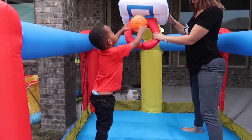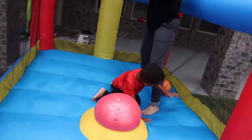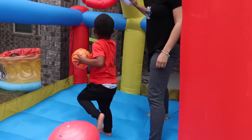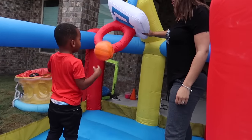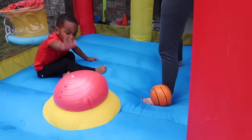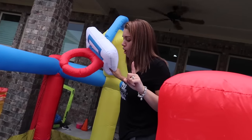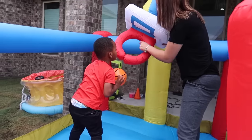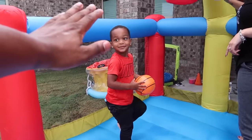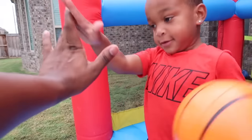Throw it down, DJ! You missed that, buddy. Come on, man! Let's go, superstar DJ! He's gonna be the greatest player ever. Throw it down, DJ! Dunk it! Yeah! Give me some, DJ! Can I have some? Yeah!